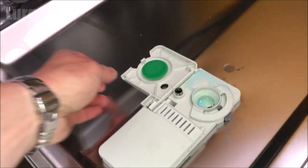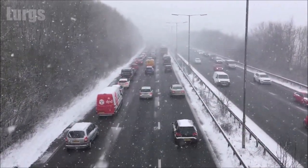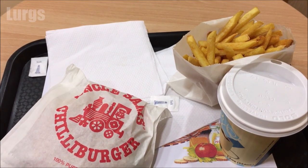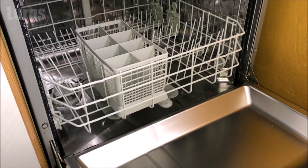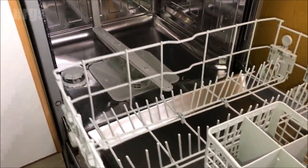Now we'll top up the salt. Isn't salt wonderful — we put it on our icy roads to stop us crashing, we put it on our boiled eggs to make them taste delicious, but mostly we put it on our chips! To top up the salt, you'll need to remove the lower basket.